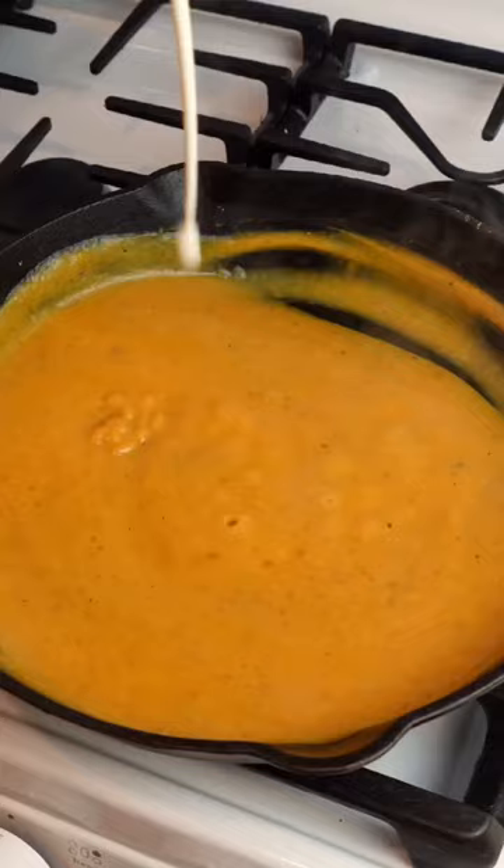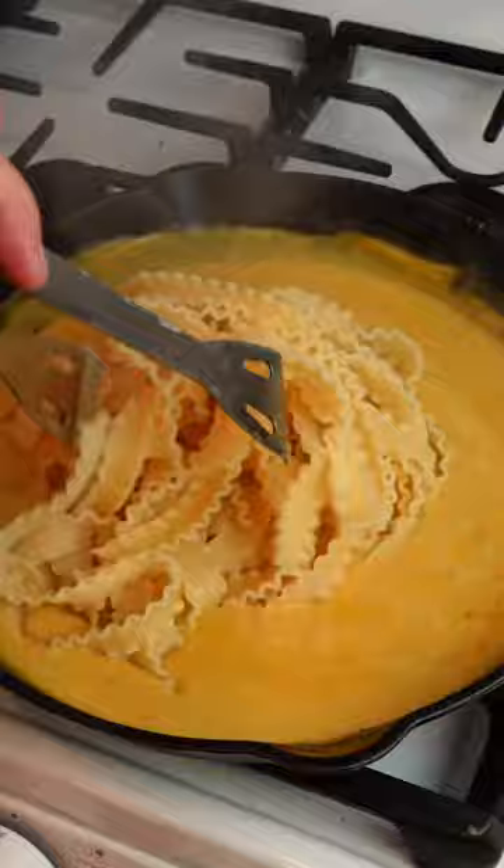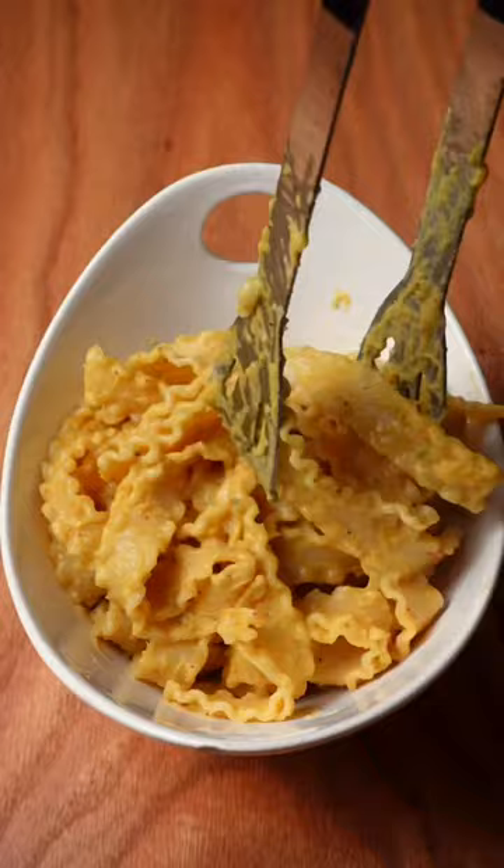Let that reduce, then add the pasta and some more parmesan cheese — don't be afraid to get a little wild with the parm. Serve it up with some fresh black pepper, more parm, and some slightly fried sage. And that's it. Enjoy!